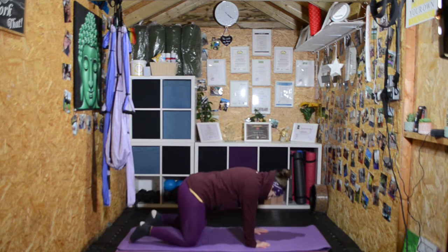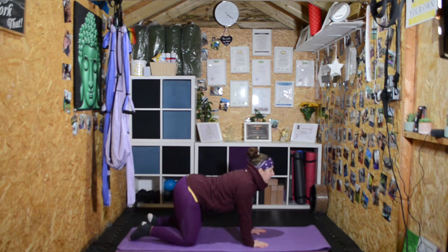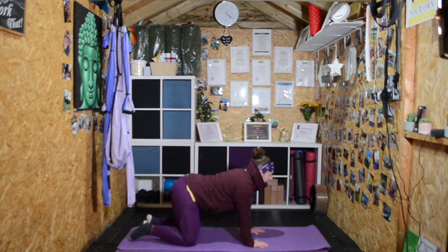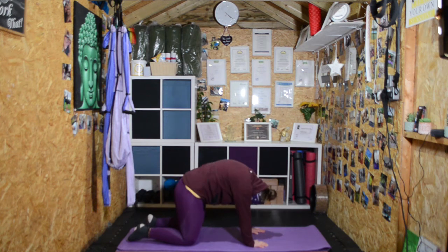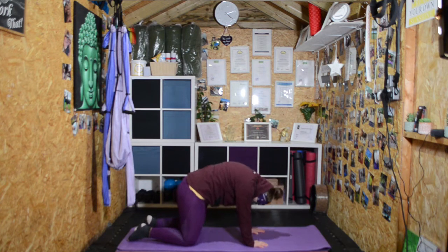We're going to warm up through the spine. Drop the tummy as we inhale, round the back on the exhale. You should all know where we're going now — inhale up, exhale drop the head. Remember to connect with your body and your breath.